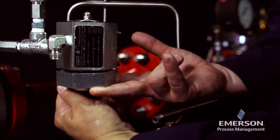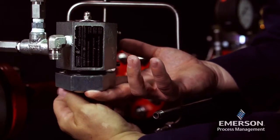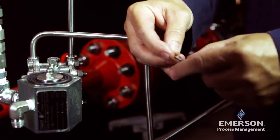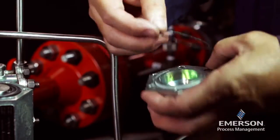Remove the machine screws from the lower cover and separate the lower cover from the body. Remove the O-ring and inspect it. Lightly lubricate the O-ring and place it in the body.